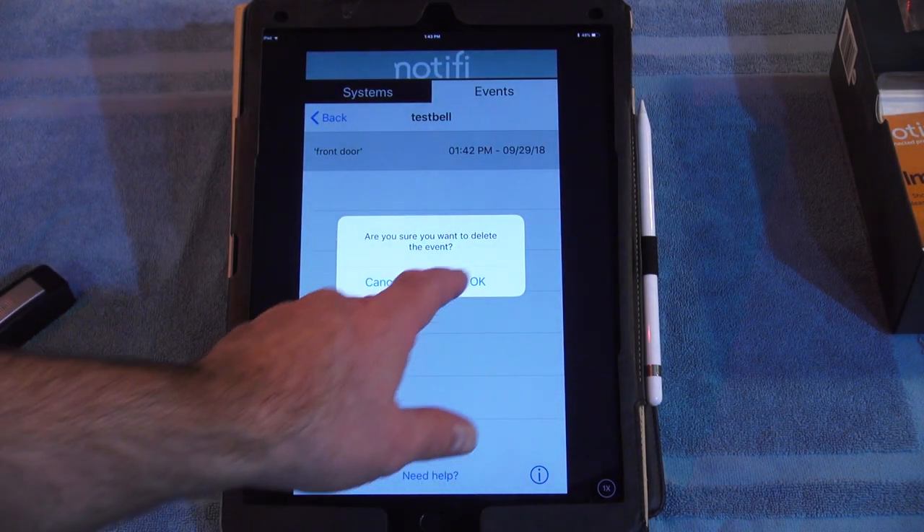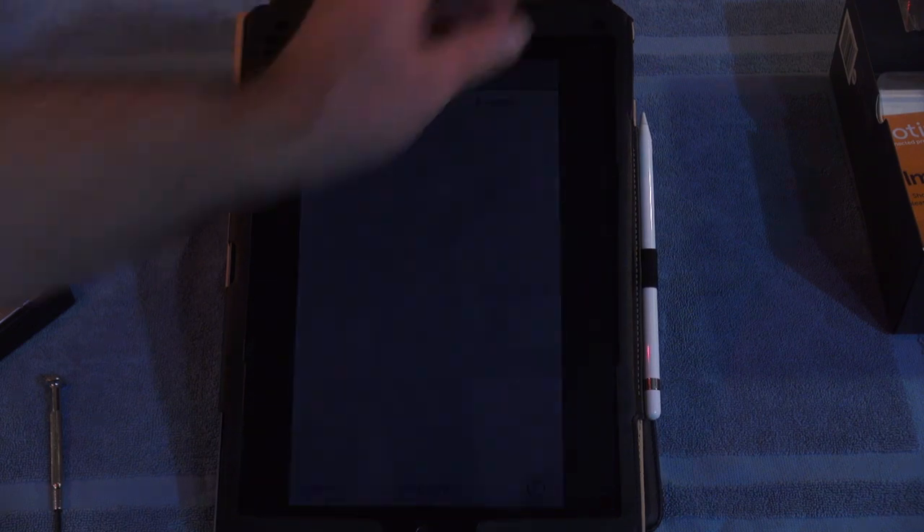I'll turn off the screen and press the front door switch and see what happens. Within a few seconds, we get a notification that the button was pressed. Overall, the Notify doorbell works as promised. It really took longer than five minutes to set up, as you have to spend a lot of time configuring the app, setting up the paired devices, waiting for things to happen, etc. It took me about half an hour or more to get everything figured out.